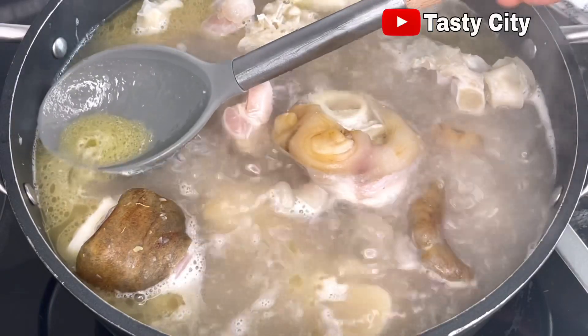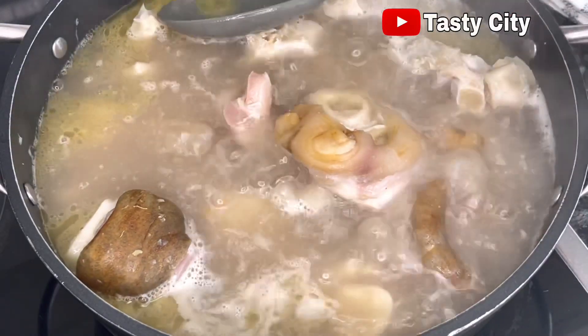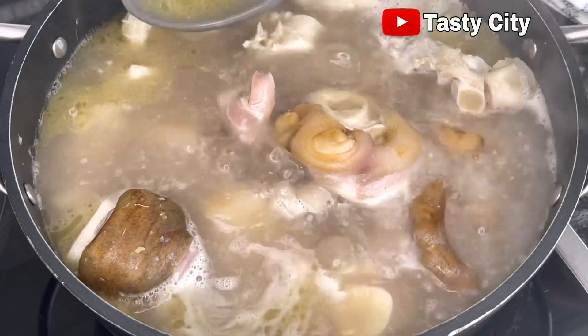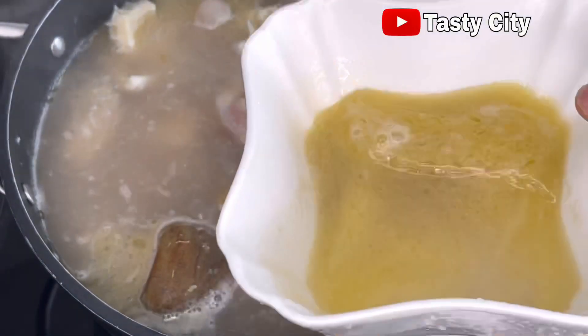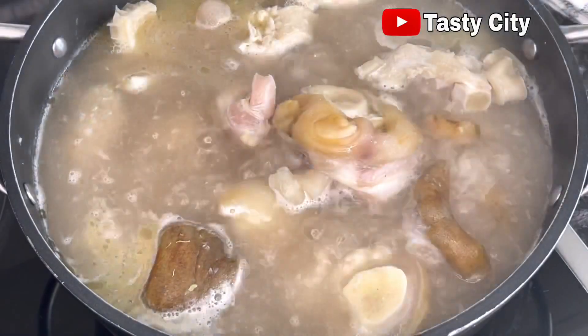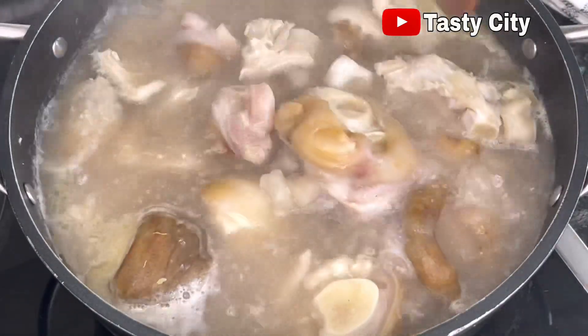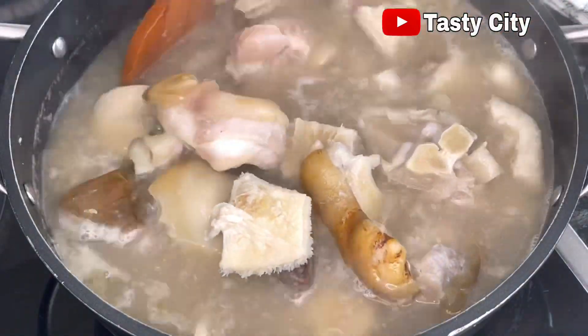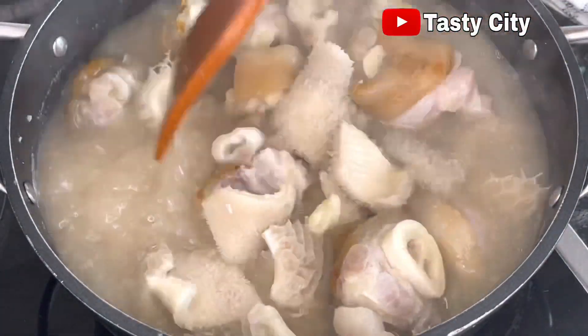As it cooks it will definitely release more fat, so even though I can't take out everything, I'll try to take out most of it. Just take a look at that — this is almost a full cup of fat. I'll give it a good stir, cover, and allow it to cook for at least 20 minutes on medium heat.